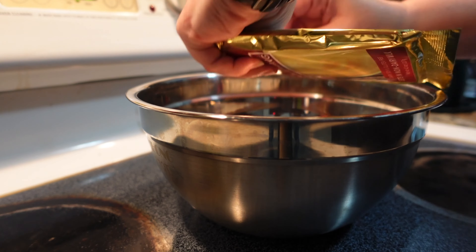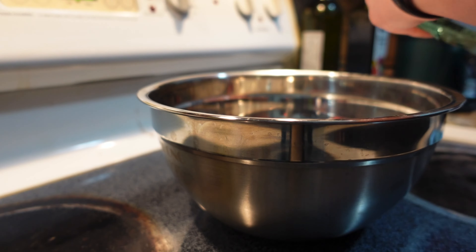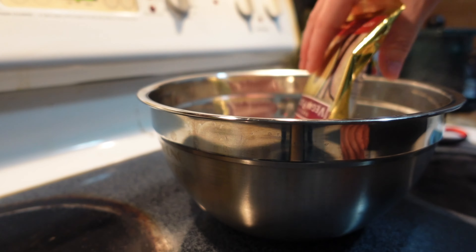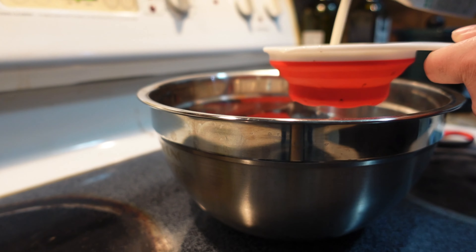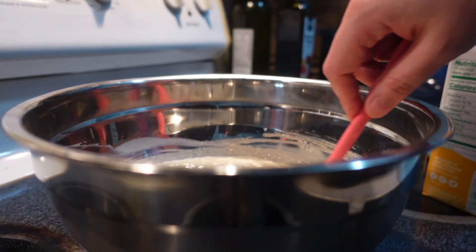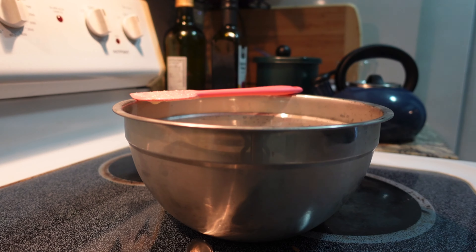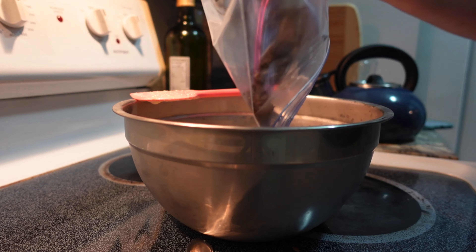In a large bowl, mix your instant pudding powder and your milk together, whisk it, and let it chill in the fridge for about 10 minutes, just so that it starts to set. Then bring it back out and stir in your cookie crumbs and your whipped topping with a spoon.